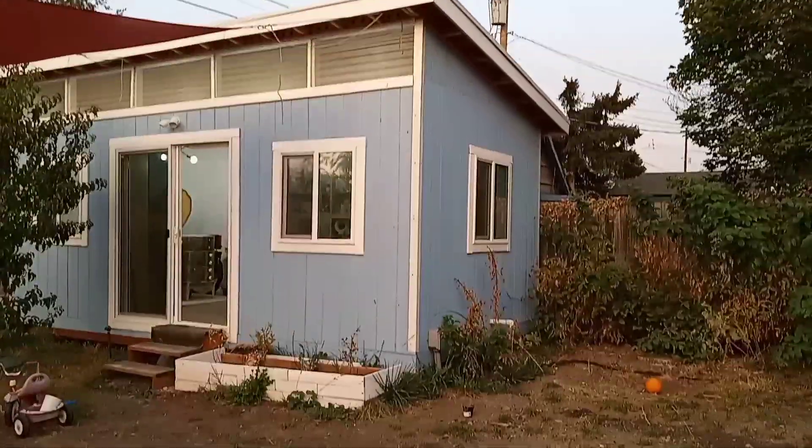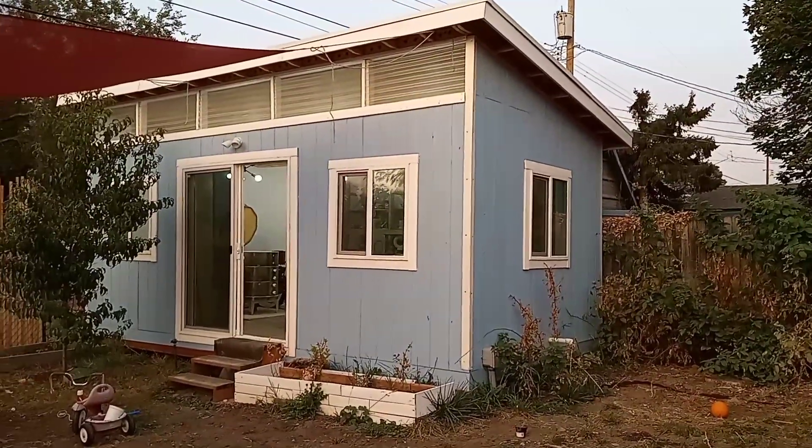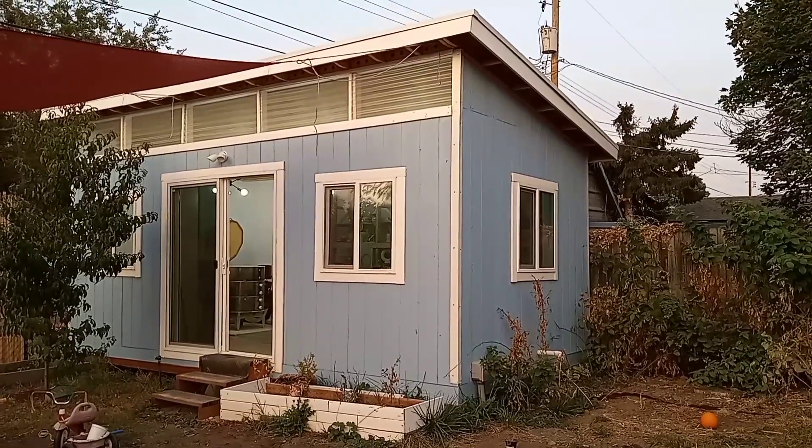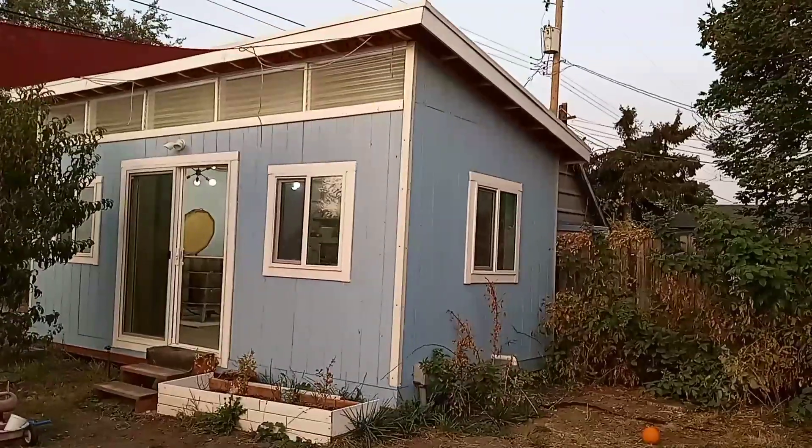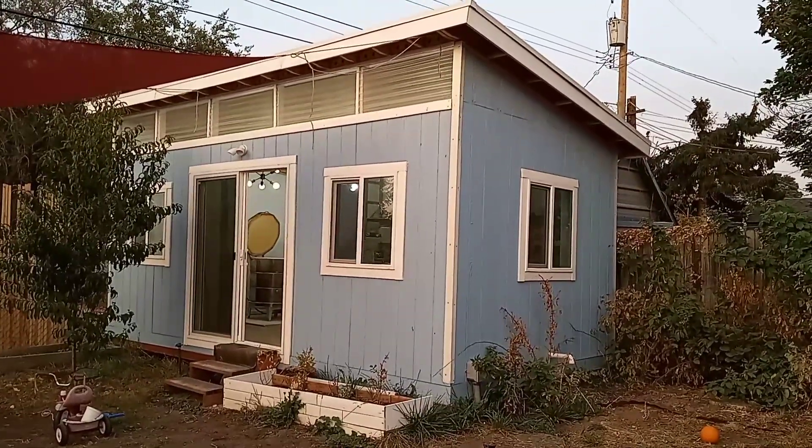Hi guys! Welcome back to Pottery by Malika. I wanted to show you my studio today. This is the outside, quite obviously, and I wanted to tell you about it.